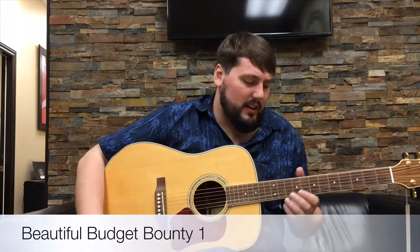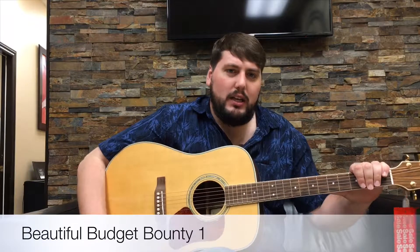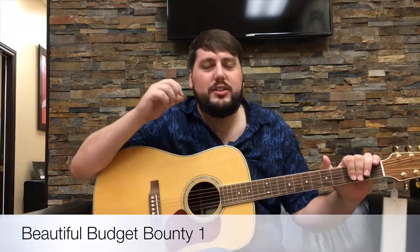Hey guys, it's Greg from the Octon Music Center. Today we're going to look at this Walden guitar. This is a really cool little guitar and it's the first of a series that I want to call the Beautiful Budget Bounty.